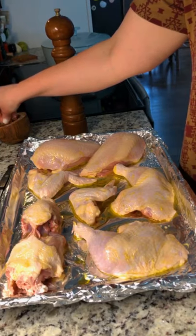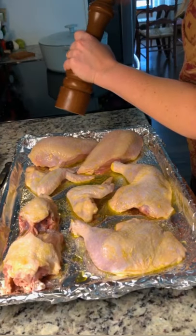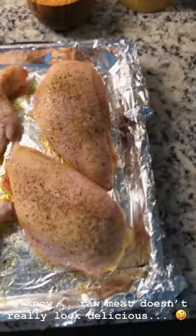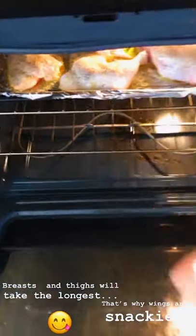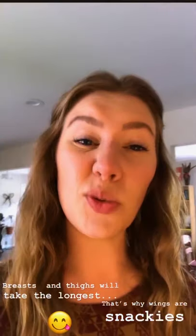I'm just seasoning the chicken with kosher salt and black pepper, and I'm even seasoning the backbone because that's going to flavor our stock tomorrow. Our chicken pieces are seasoned — olive oil, kosher salt, black pepper — looks delicious. And now we're ready to go into our 375 oven. They won't all cook at the same amount of time, so I'm going to start my timer at like 20 minutes and check on the wings first because they're small.